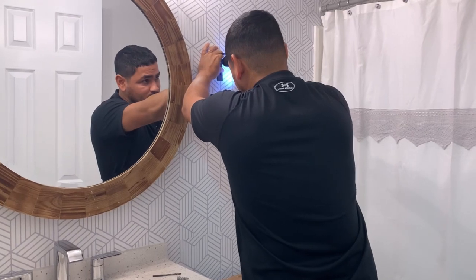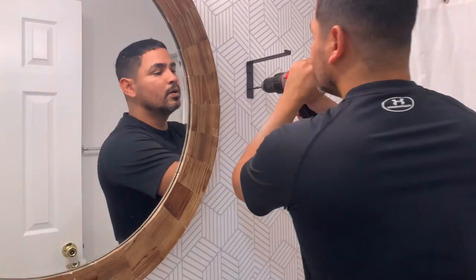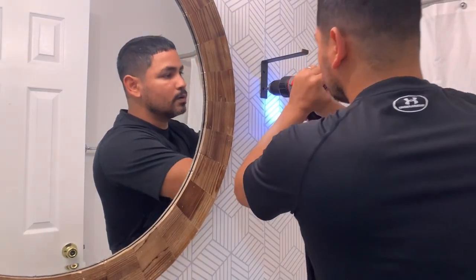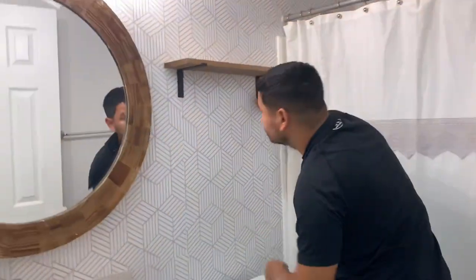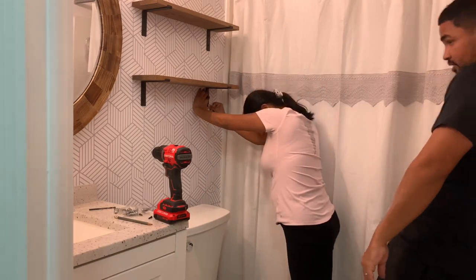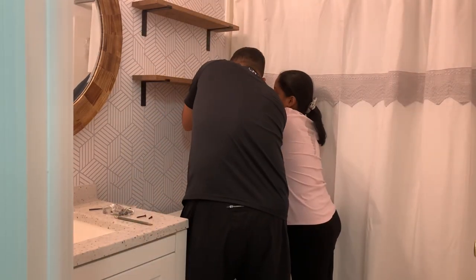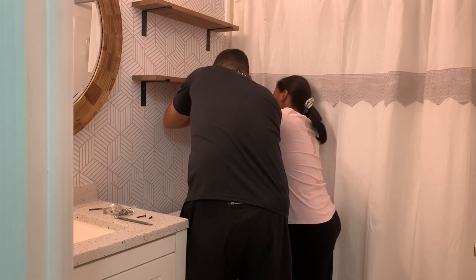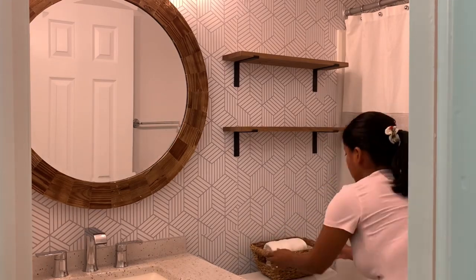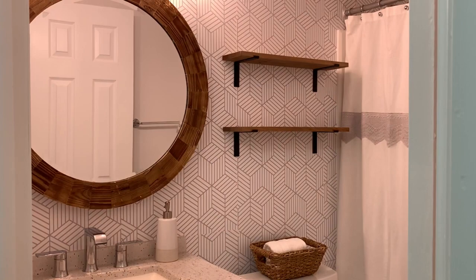My husband also helped me add some wood shelves above the toilet. This is a very easy DIY project that will bring your bathroom back to life. Just by adding some small wood shelves, it will make a big difference in your bathroom. Then I finished decorating by adding a few more items that make this bathroom look beautiful.